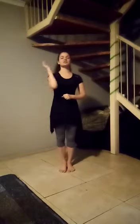Leg swings — ten on each side. One, two, three, four, five, six, seven, eight, nine, ten. Reverse: one, two, three, four, five, six, seven, eight, nine, ten. Good. The goal of this exercise is not to get your leg as high as possible — it's just to let the movement carry through.